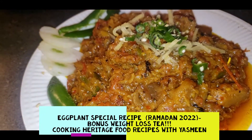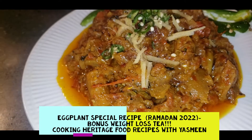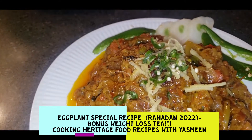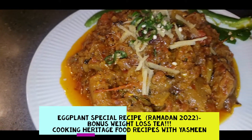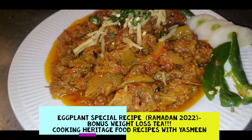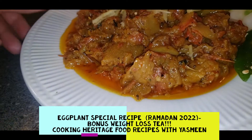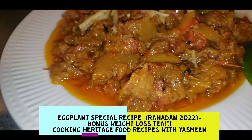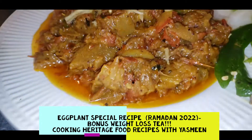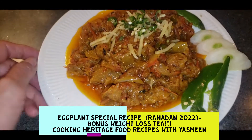This is a yummy, tasty recipe. If you want to do this full recipe, watch all four parts and subscribe to this channel and share with your friends and family so more recipes will automatically come for you. Please thumbs up, press the bell icon, and comment if you need more recipes. My channel has two languages — English and Urdu. Thank you for watching.